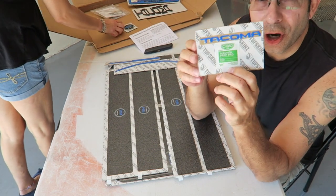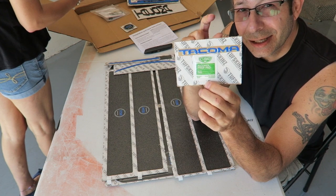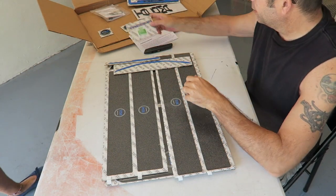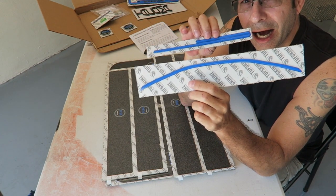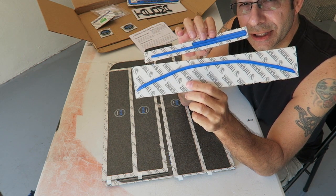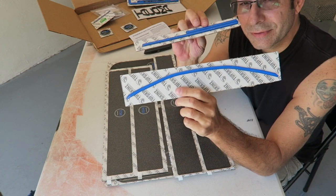We have the little Tacoma letters in voodoo blue to go inside the glove box — embossed letters. Awesome. Next up, they sent me some voodoo blue trim pieces to go around the gauge cluster inside. I had something similar to this in my other truck, so we have some of those.